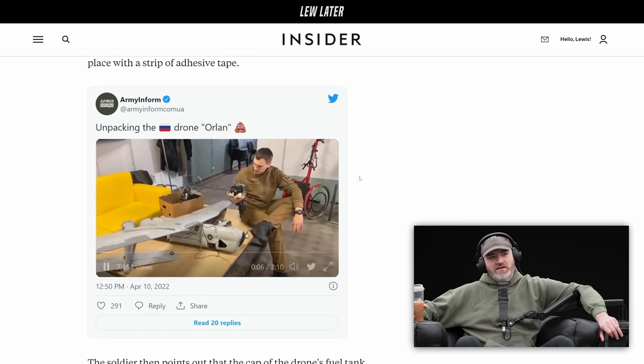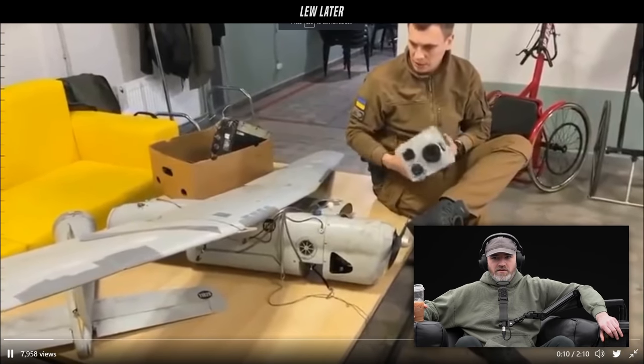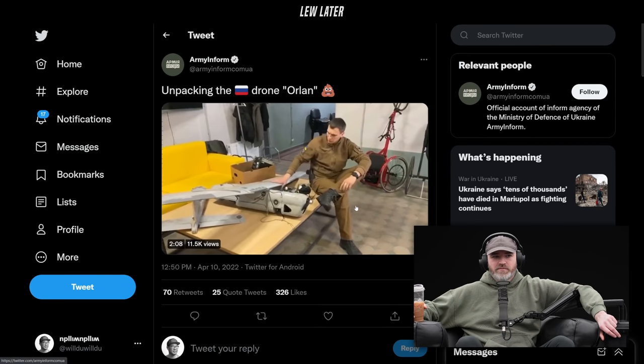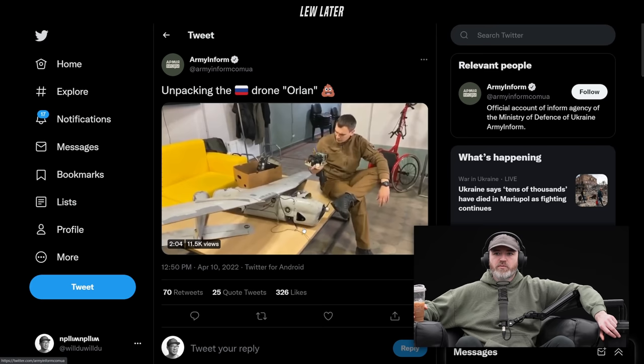As you can see from the emoji of choice in the tweet — did you notice which one it was? It was a poop emoji. So you kind of know what they're trying to say here. It's definitely not a DJI. They're trying to say it's a 'poopy' drone.